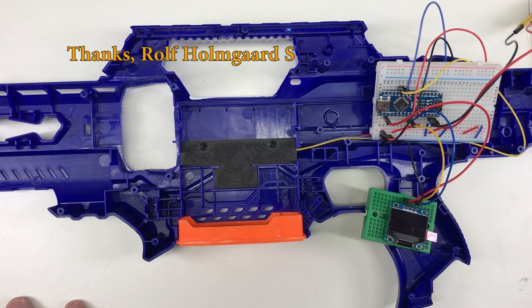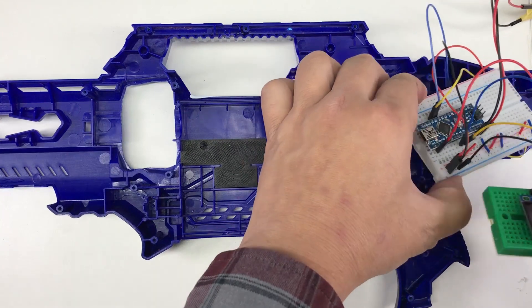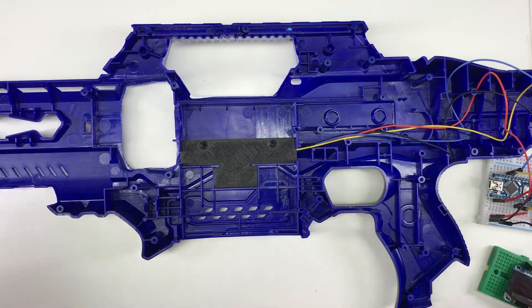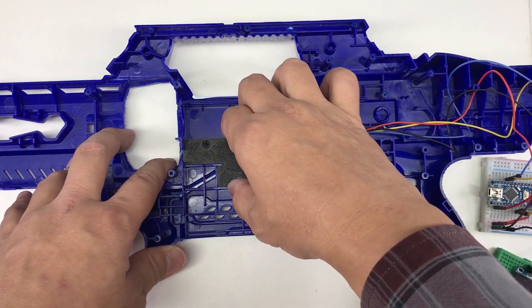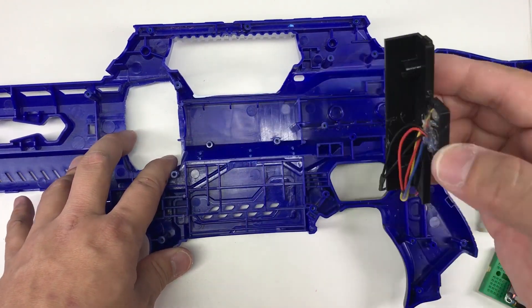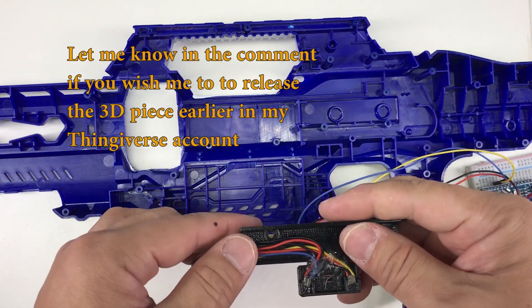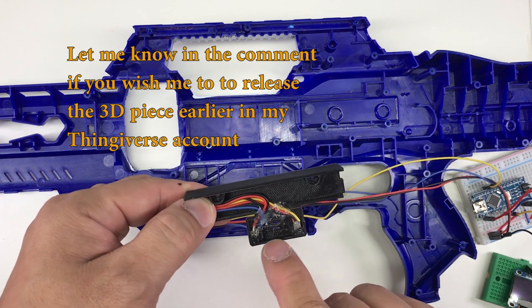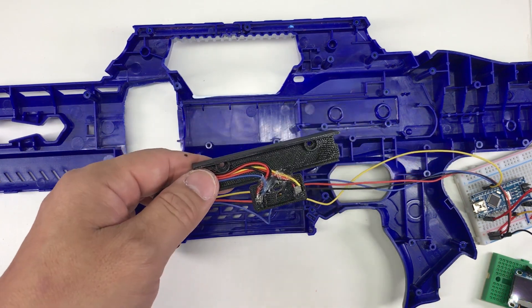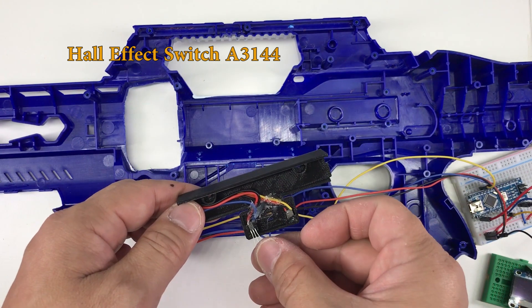Thanks for the suggestion — I tried it out and I think it's pretty promising. So as you can see, how I detect the magazine is basically using two hall sensors. This piece is a 3D model, which will be available once everything is more or less done. These are two hall effect sensors — pretty small, something like this. There are two of them over here.